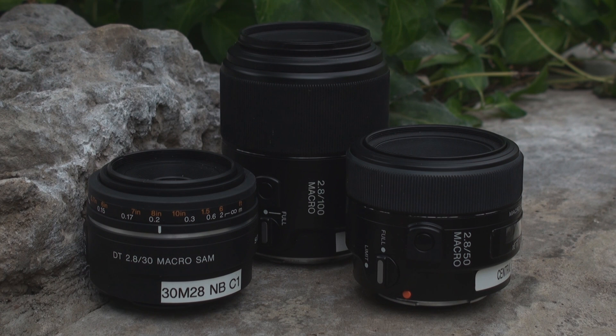Now that we've talked about the DSLR bodies a bit, let's talk about some of the lenses. We have three different lenses available for macro shooting: the 100mm f/2.8 macro, the 50mm f/2.8, and the newly announced 30mm f/2.8 macro.